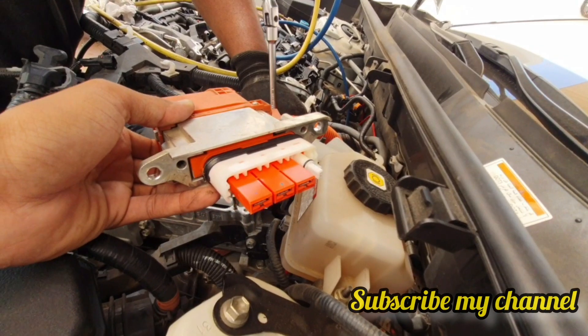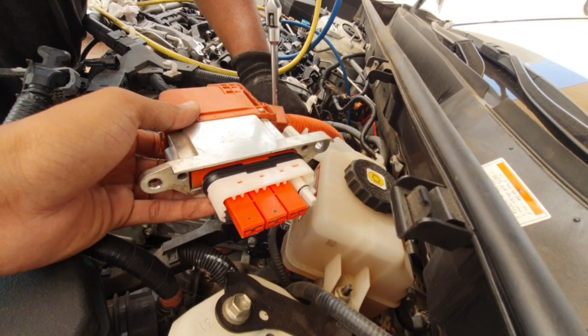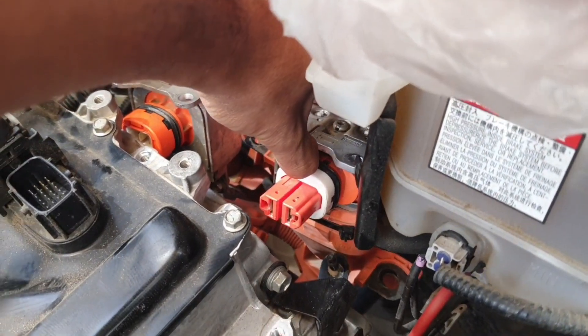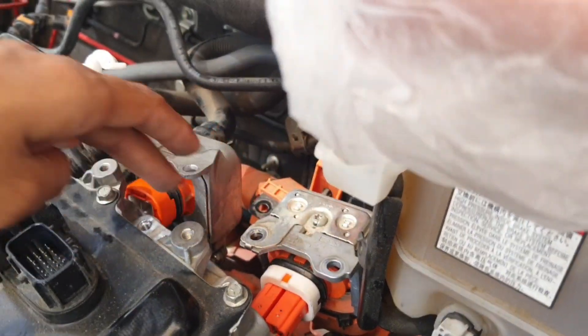First, you need to remove this wire — the main cable coming from the rear hybrid battery. Then those two wires should be removed from here very carefully. There are two screws, one here and one there — 10mm screws.